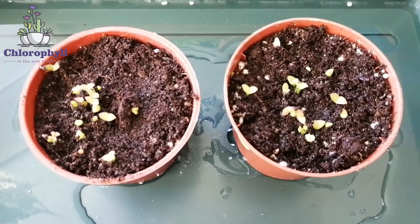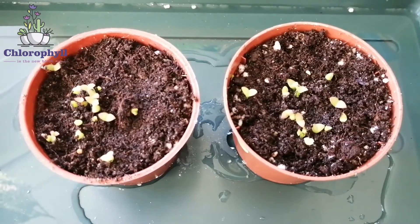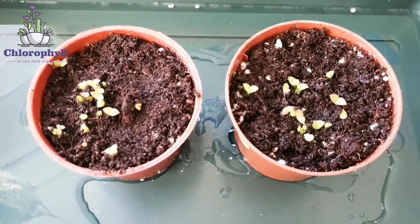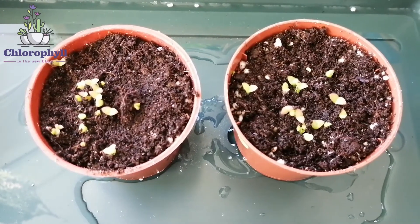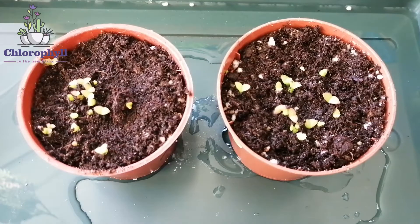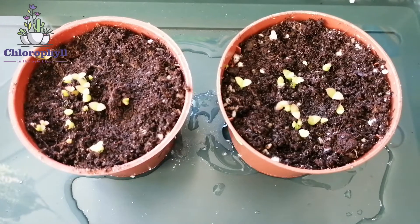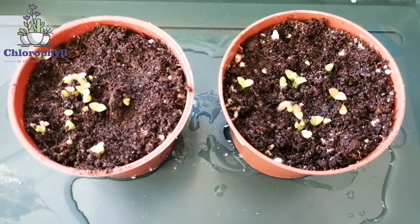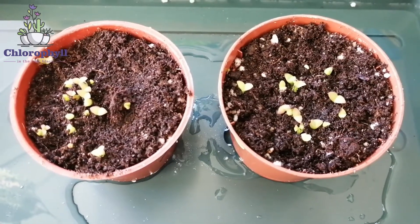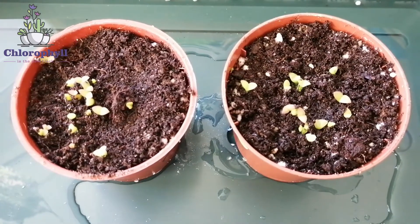So far I've had a great experience with the springtails — the mold is gone! Mold is one of the first things you worry about when sowing seeds, especially in damp soil, because it can take over and kill your small seedlings. In this case they survived. You can really see there's no mold anymore, and I attribute that to the springtails. I don't have a control group, so it's not a proper experiment, but it looks very clean now and I'm pretty happy about it.